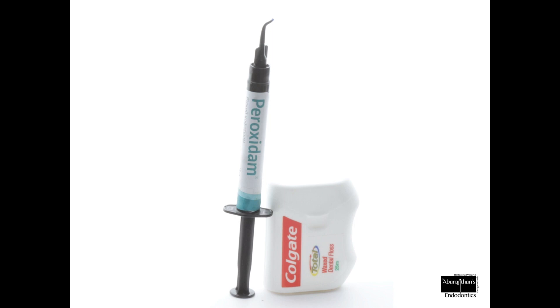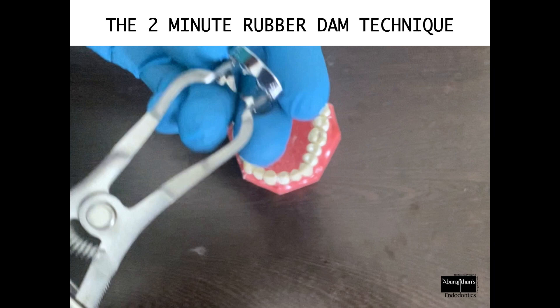Let me straight away give you the demonstration first on a model, and then let's see this on the patient. So this is the technique.